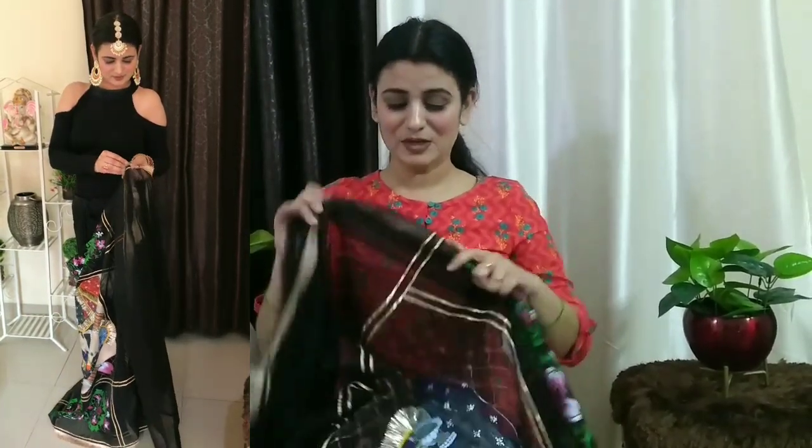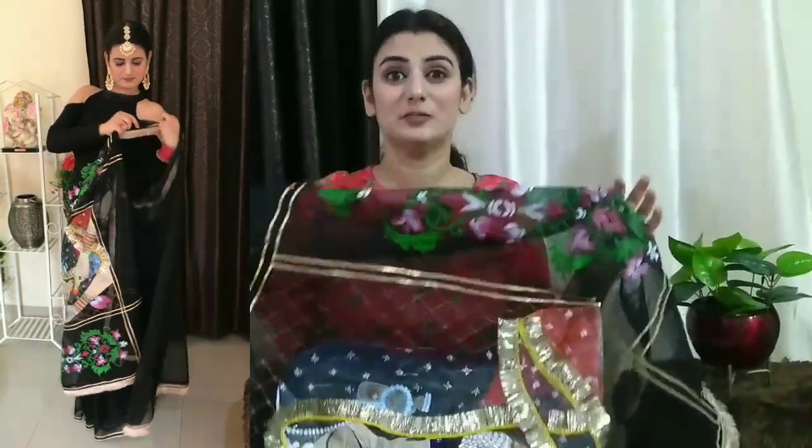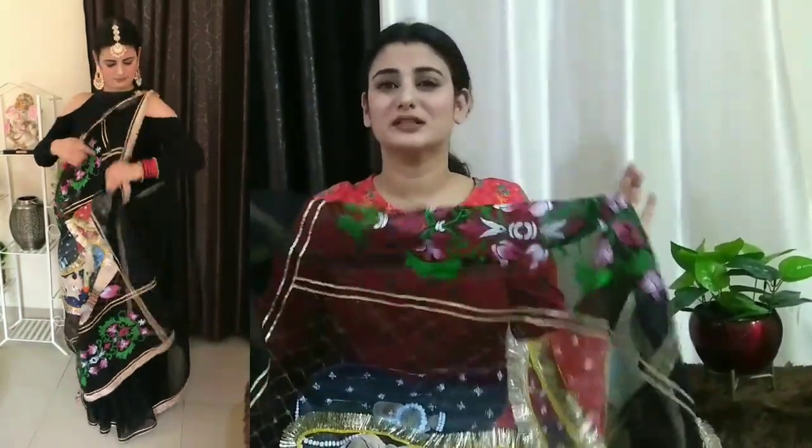The third way to drape it, I am showing you on the side. I have recently shared a video and draped it in this style. There are many types of draping styles on Instagram and YouTube. I have tried it in many ways. This kind of draping, which is heavy, has a lot of grace.